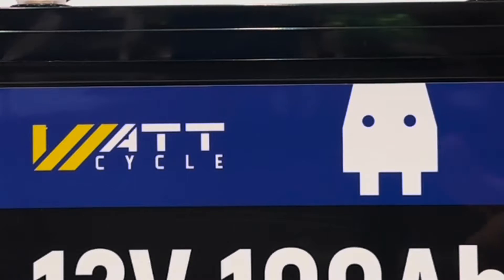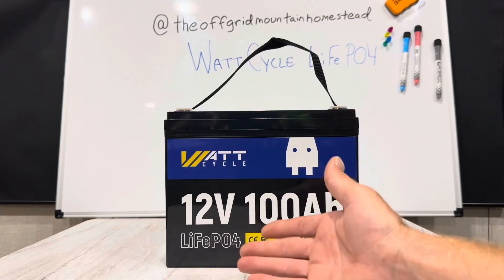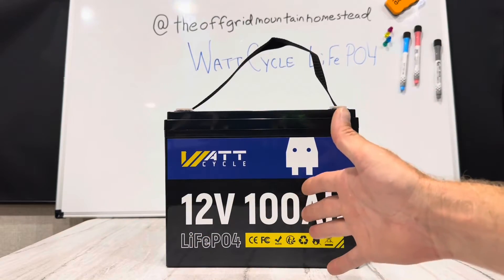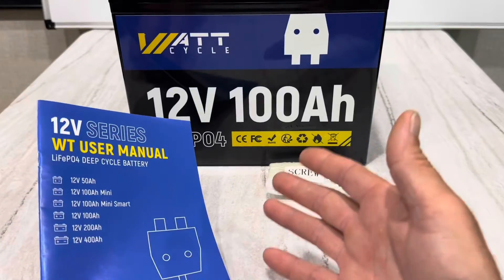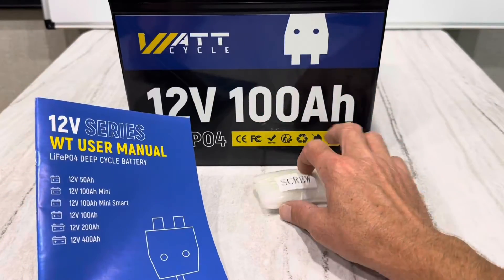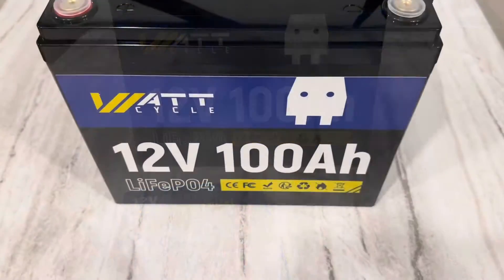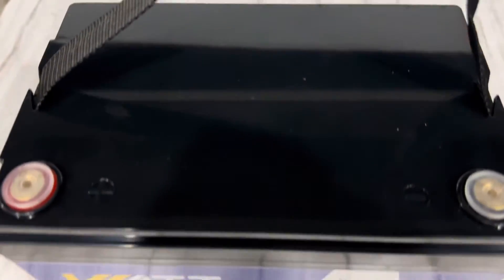I love testing these budget-friendly batteries to see which ones are the best. This is a Group 24 size format, lithium-iron phosphate battery, 12 volts, 100 amp hour, so we're going to see what it's made of. We get a battery, terminal bolts, and a nice user manual. One cool feature of this battery: you can mount it in any direction.